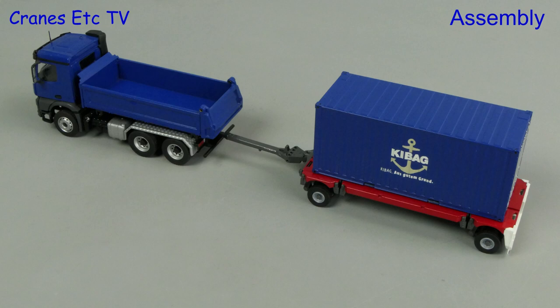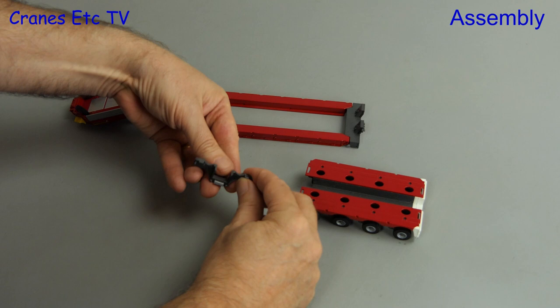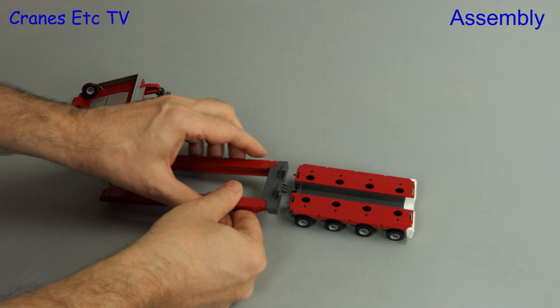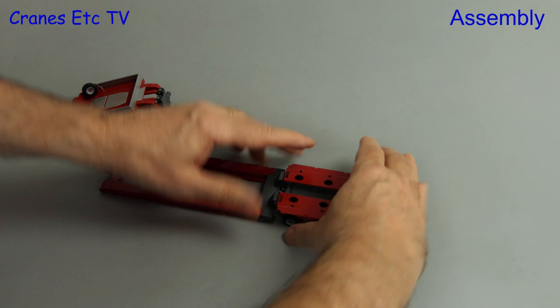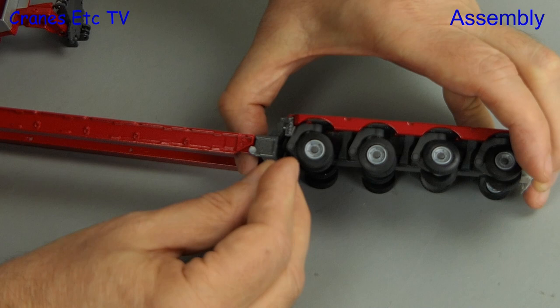We'll start by assembling a basic trailer configuration, just to show how the parts go together. Included in the kit are a couple of rear ends, which include lights and clip onto the end of a module. It is a plastic part, as are all of the connectors in the kit, but the grade of plastic used is very good — it's tough and flexible, and best of all, they don't really look like plastic. Many of the connections get fixed together with a long plastic pin, and this is easy to do because the fit of parts is very good, so it's no struggle to insert the pin and push it home.